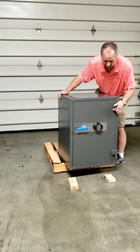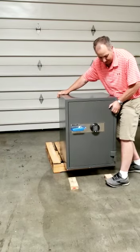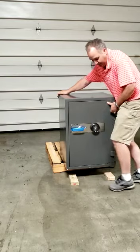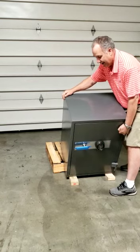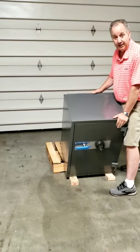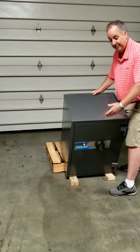I've put a couple of blocks on the floor so that I won't crush a toe or anything, and it gives the safe a softer landing than dropping straight onto a concrete floor. I'm going to tip the blocks underneath and balance it on them. The other thing the blocks do is reduce the distance the safe has to drop off the pallet, so right now the safe is pretty well balanced.